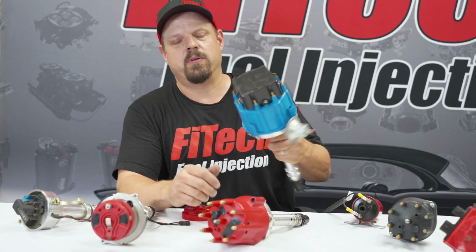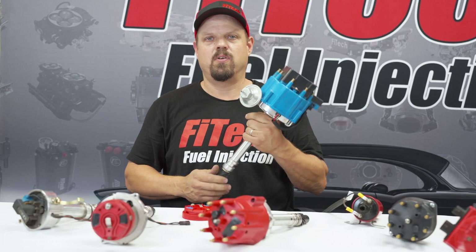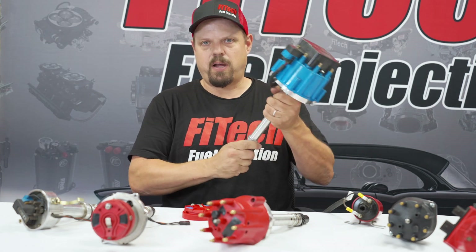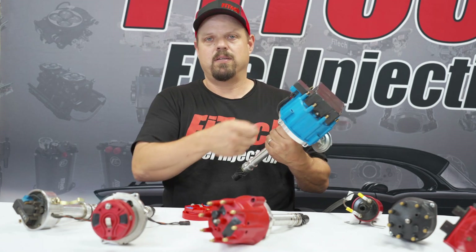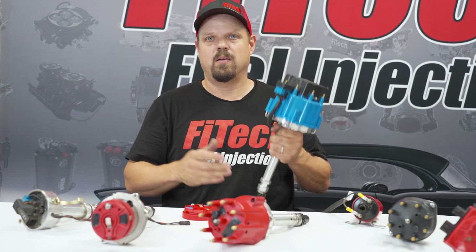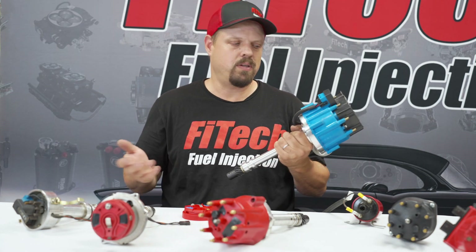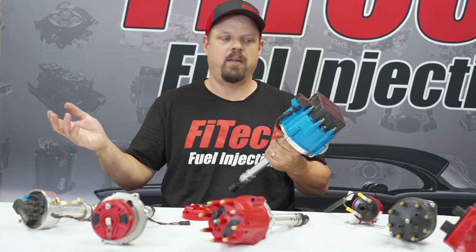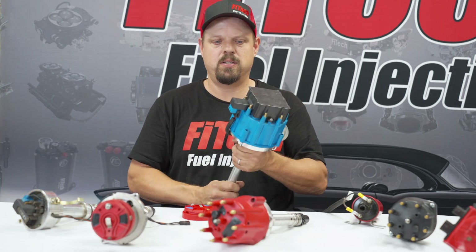First off is the most common distributor — it's an HEI. HEIs have been adapted to a bunch of different engines; they're most common in small and big block Chevrolets. These are not computer controlled and do not do ignition timing control. You can connect to the tach signal and even the key signal from this distributor, and that's the simplest way to set up systems like the 3003, 3005, and other basic street systems. You can even use it on the Power Rider systems, but you won't be controlling ignition timing with an HEI.